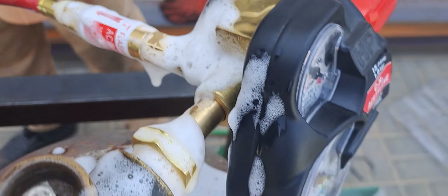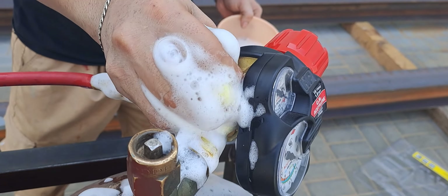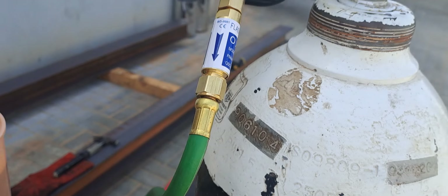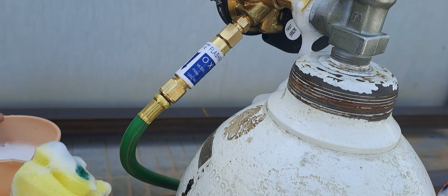Check all the fittings and joints that we installed to verify there is no leak. You don't want gas leakage because your tank will empty quickly, and also it is not safe — it can cause an unwanted explosion. The same applies to the oxygen side.